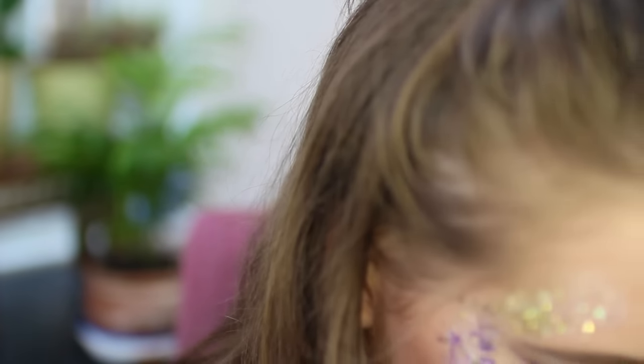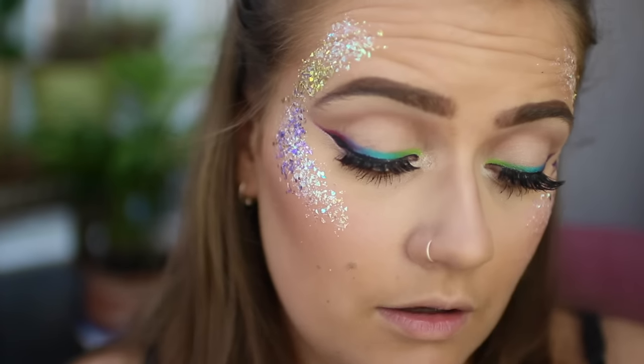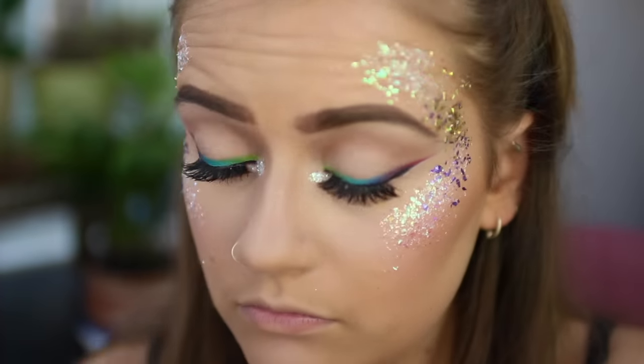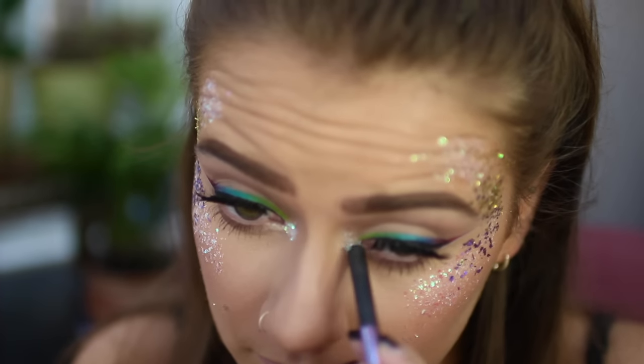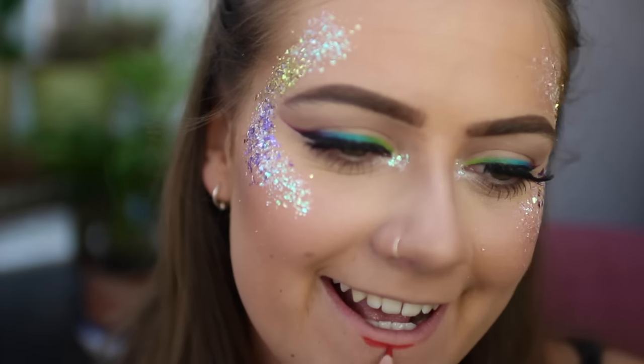I'm just going to go in with a tiny little bit of glue right on the inner corner of my eye. Be careful with this bit — don't get glitter in your eye, public service announcement. Go back in with your iridescent white. This is the look so far. All I'm doing now is whacking on a red lip, because the red just ties it all together. So I'm going to use MAC's Red Dada Lip Liner.